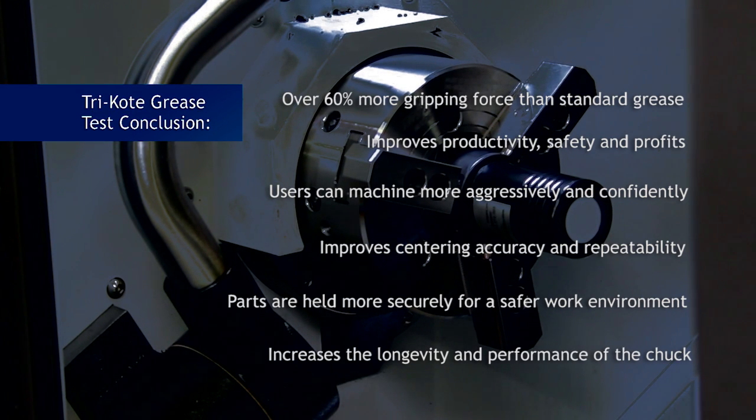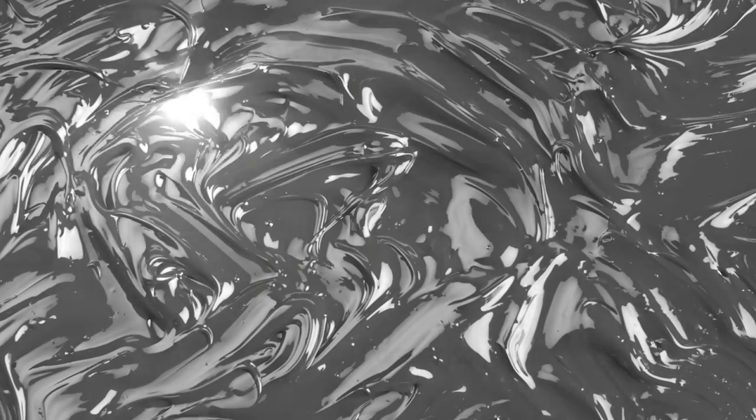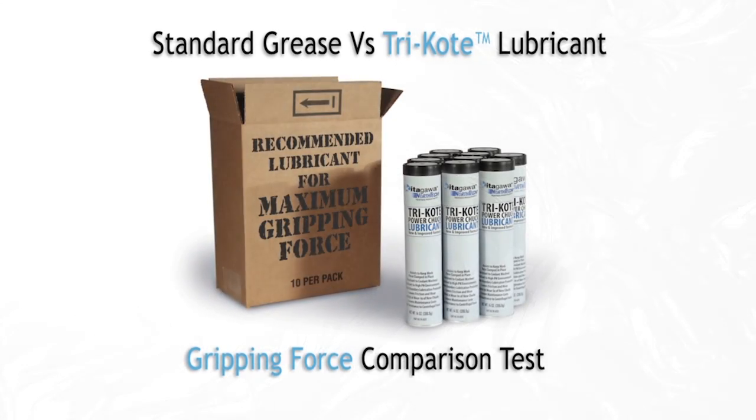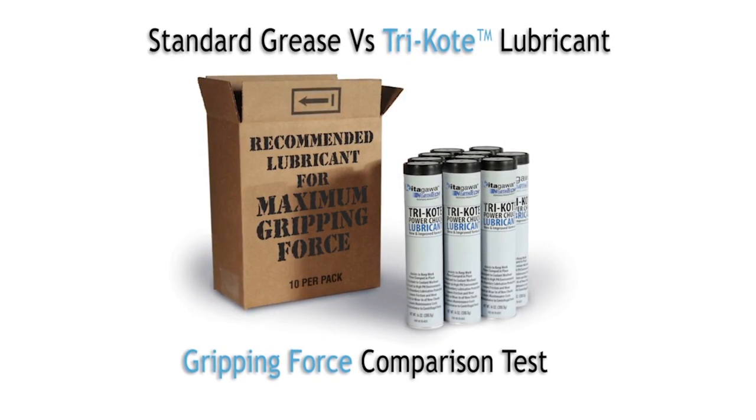Standard lubricants will burnish or gall the working surfaces. Quite simply, no general purpose, lithium, or mineral oil-based grease will ever perform or deliver the performance and capabilities of tri-coat grease from Kitagawa NorthTech. This video clearly demonstrates that tri-coat grease is the proper and only lubrication you need to use for your Kitagawa chucks.